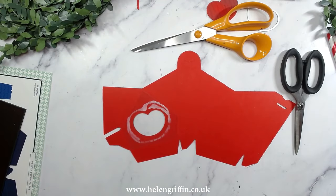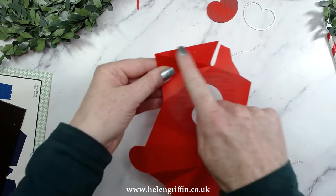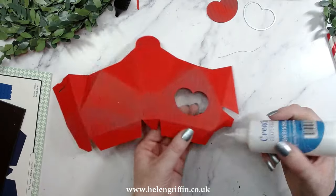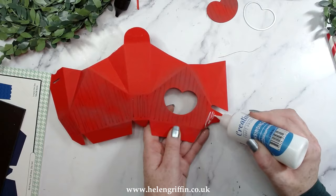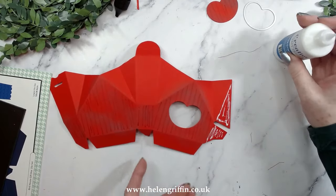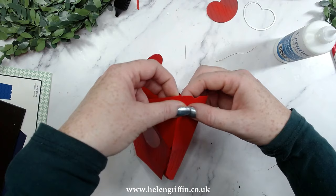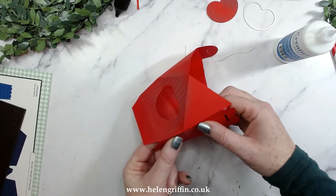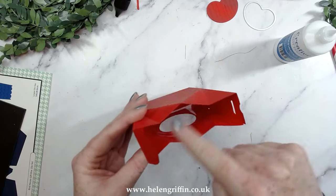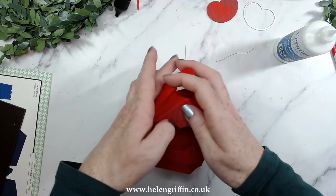Leave that to dry and then we're going to fold all of the score lines up. Now we're ready to pop this together — I've folded all of the score lines and we're going to start off with these side tabs just here. Everything I am using today including this glue will be listed down below, and I'll pop in the acetate link as well.